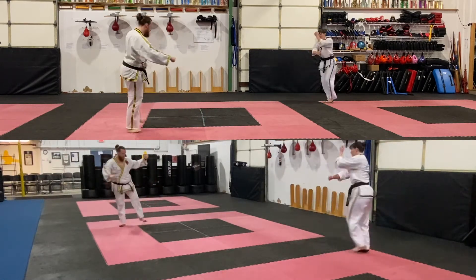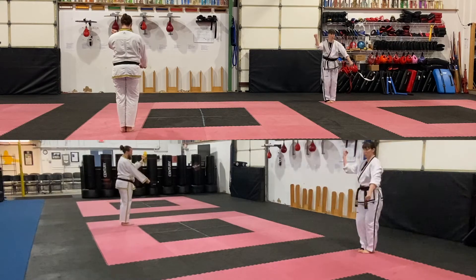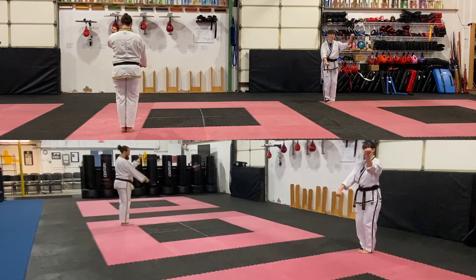Pull up, feet together. Low block, inner forearm block. Low block, inner forearm block. Advance, double knife hand blocks.